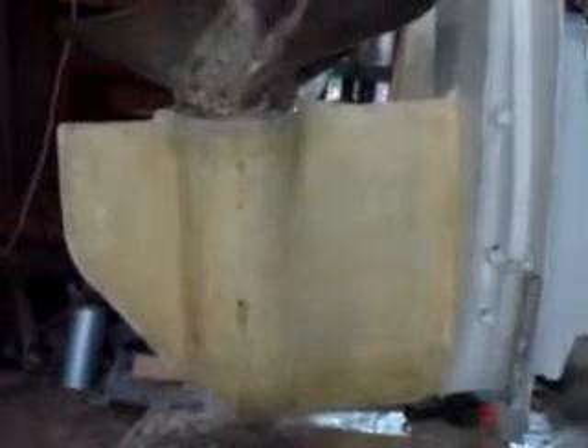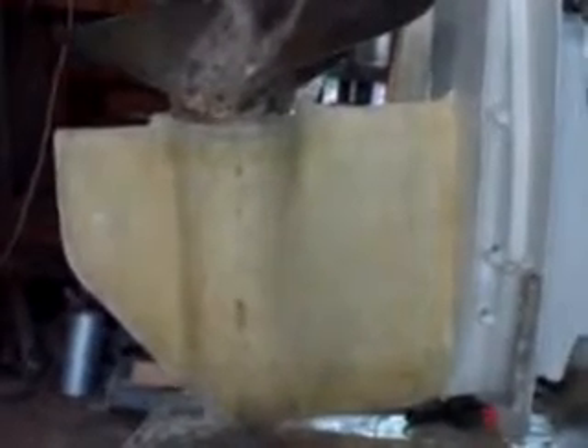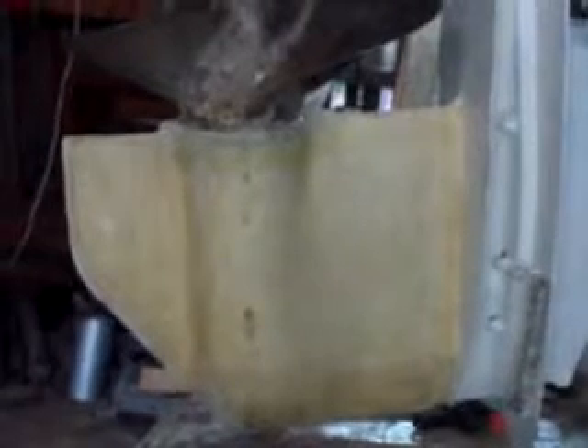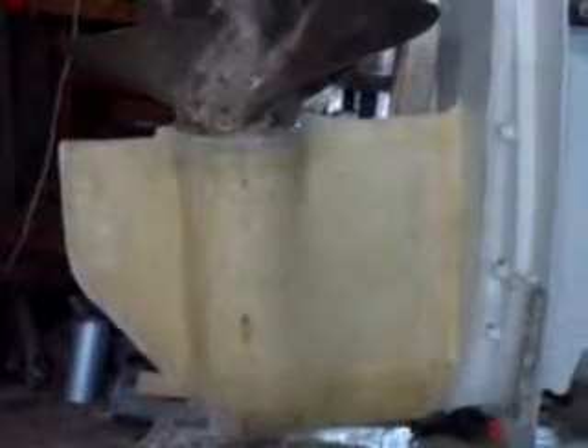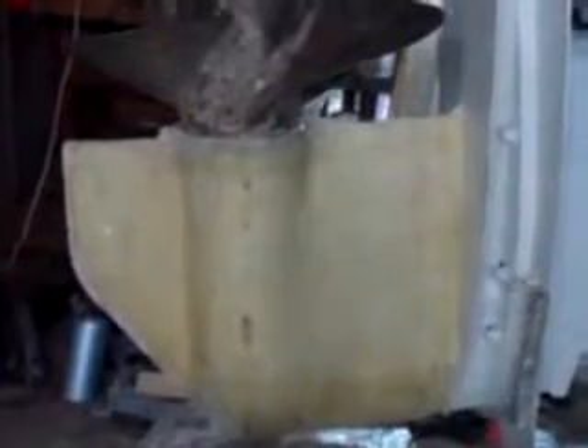So there's our 1984 TR2 Mercruiser leg. You can see quite clearly the whole lower unit has been encapsulated in epoxy and glass mat — two layers of six-ounce cloth, four layers of resin: one to start, cloth, one over the cloth, one to seal, one to seal. The whole catastrophe is now encapsulated.